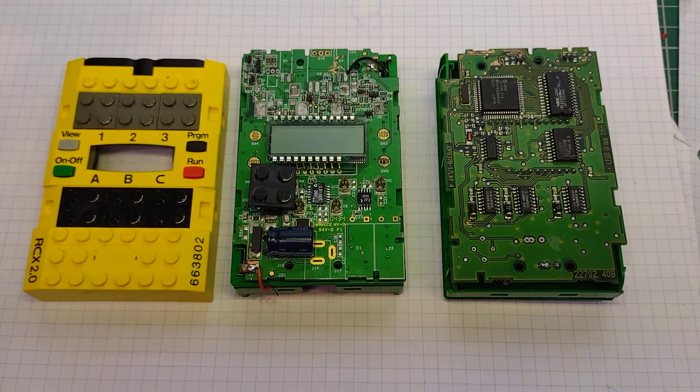Hi there. What I'm looking at today is the Lego RCX brick. I bought a couple of these for a couple of pounds each because they weren't working. The battery contacts were said to be corroded, so I took a punt on them. I don't know what I'd do with them if they actually worked, but I thought I'd try and see what I could find out.